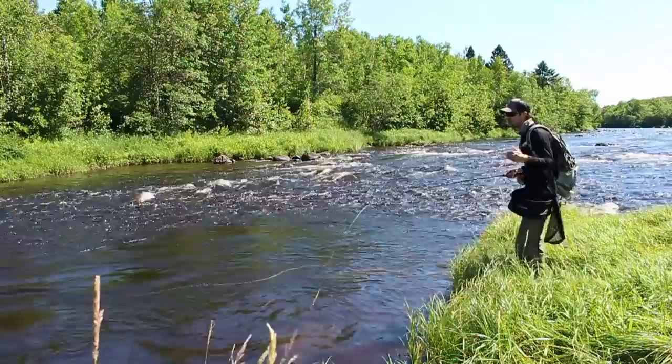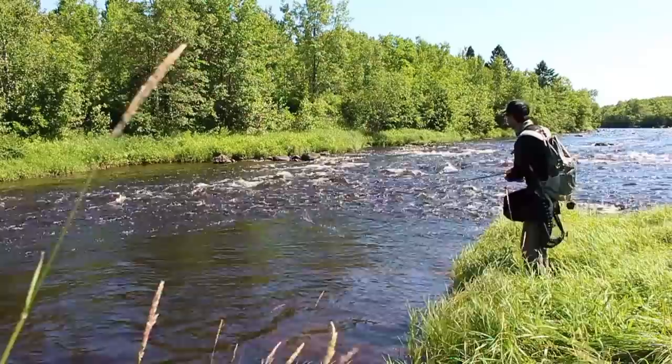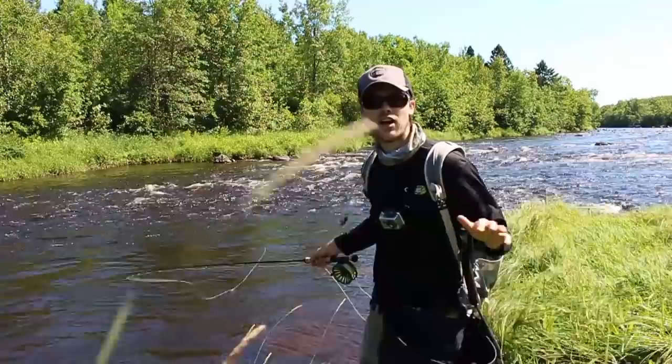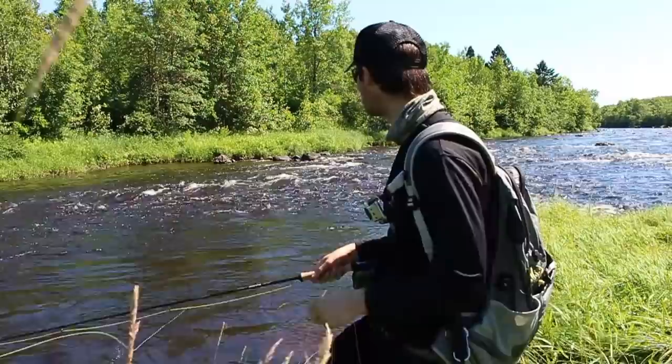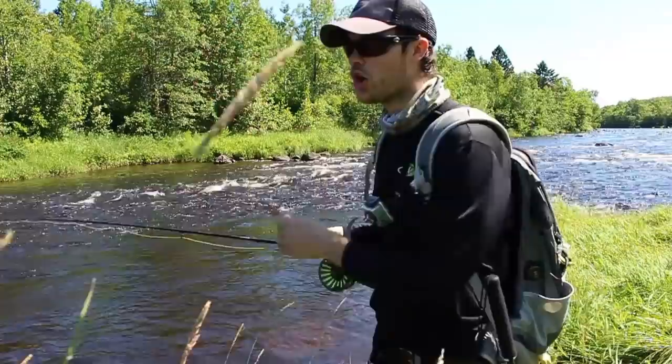Walking downstream — same thing. You can let it swing, slow it down, dredge it. It's very passive, so now you're getting a different retrieve style, a different presentation, maybe hitting a different depth zone. Don't ever just bring it in to go somewhere. Always leave it in — if you don't have to go on the bank and walk around a tree, always roll cast it out and let that fly hunt. It'll put you on two, three, four, five, ten more fish per trip just because your fly stays wet.